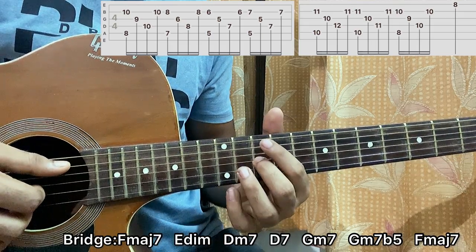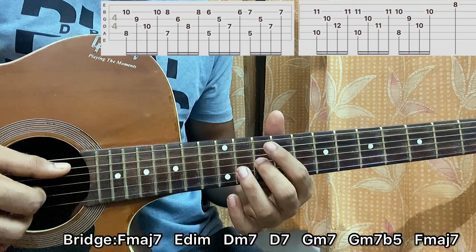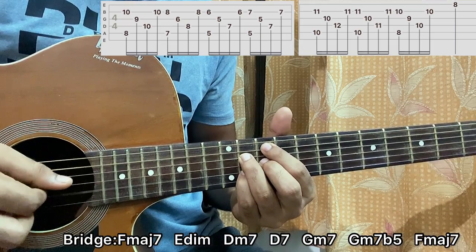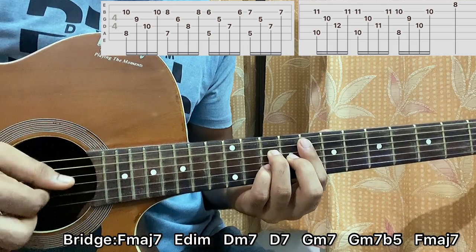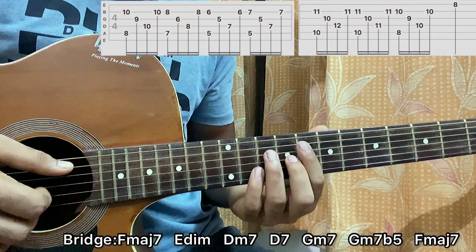Then I go to a G minor 7 flat 5, where my index is on the 10th fret of A and G, and ring and pinky on the 11th fret of D and B. Play the pattern once. Then go back to the F major 7 chord, play the pattern once, and end it with the 8th fret on the high E string.